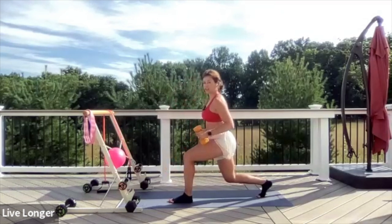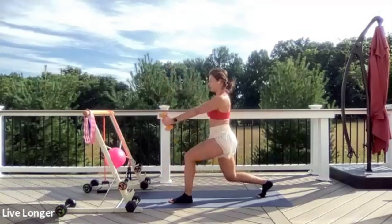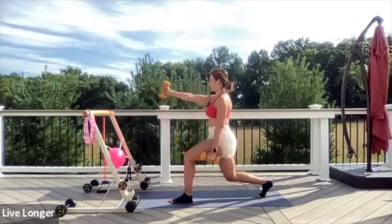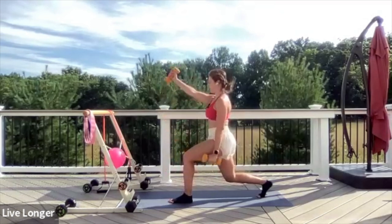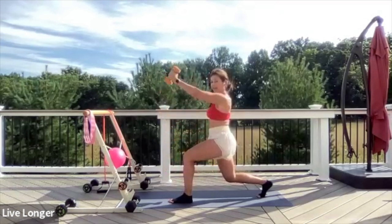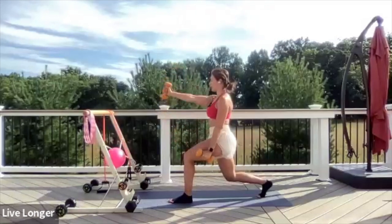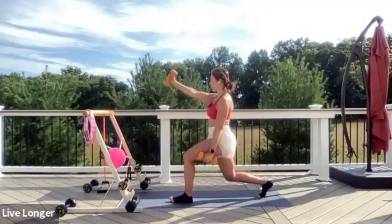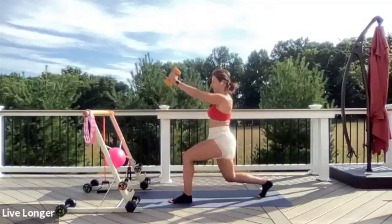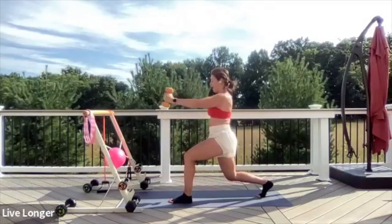Hold here, just lifting your chest up. Bring your arms by your side and alternate front raises — make sure you're using the shoulders to lift. Stay low into that front leg. Lift and lower, lift and lower. Give me four, three, two, and one.